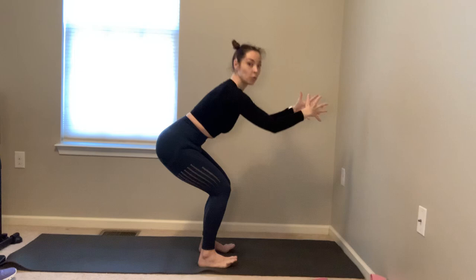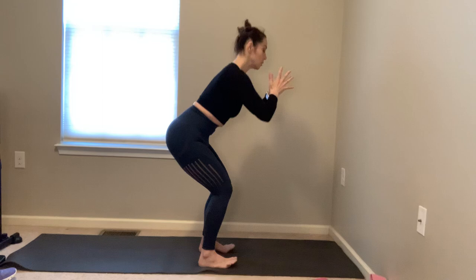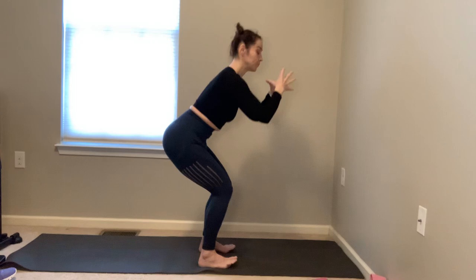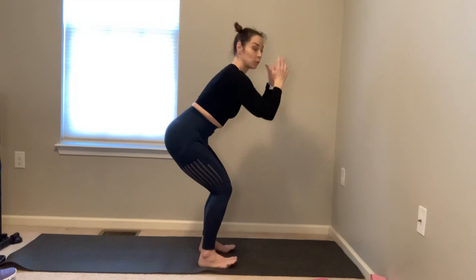Continue lowering and lifting — six more, inhale lower, exhale lift. Doing great! Four more, sitting back in the chair and lifting. Last three — sweeping arms forward as your seat goes back. Two more, sit and stand. Good — last one, sit and stand. Come back to that seated spot, hands in prayer, little pulses for ten. Keep the knees tracking straight ahead, buttocks back, spine in one diagonal line. Continue for three sets of ten, pulling the belly in, drawing the shoulders down, lifting the chest.